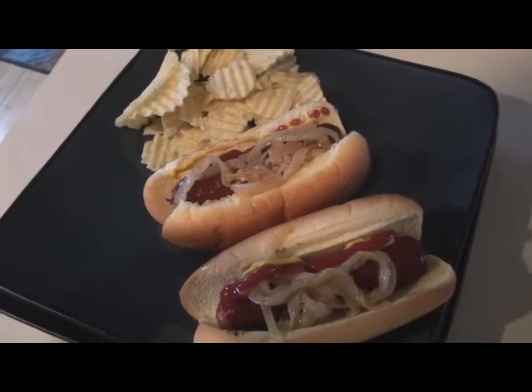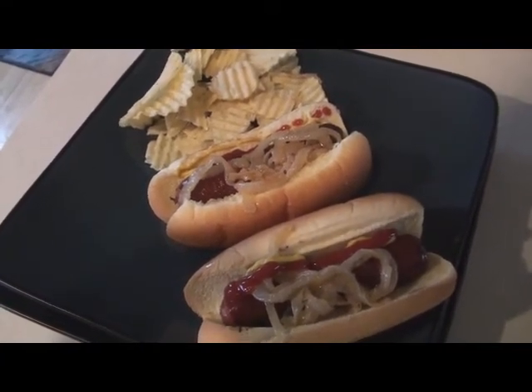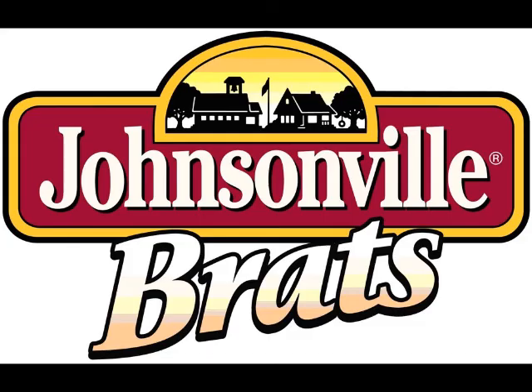When you're done boiling the brats, throw them on the grill for 7 minutes, get some color on them, and you are all set to go. This summer, don't forget the grill, and don't forget the Johnsonville.